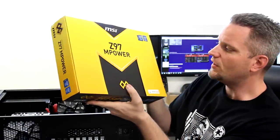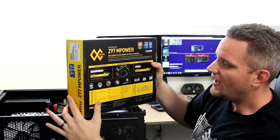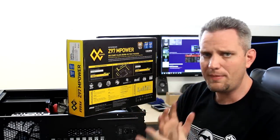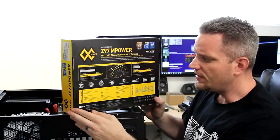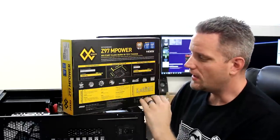First things first, let's go ahead and talk about this motherboard and some of the features that it has. It's all about overclocking — the M-Series from MSI is all about overclocking. Anything yellow is overclocking when it comes to MSI.